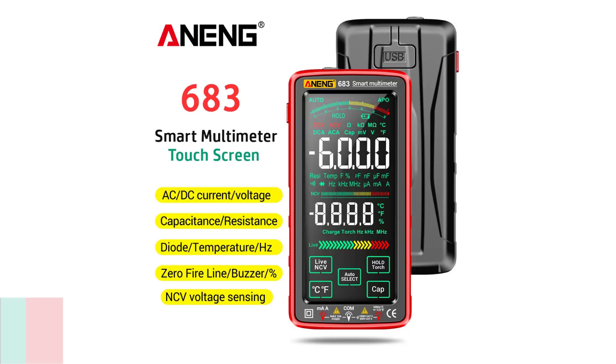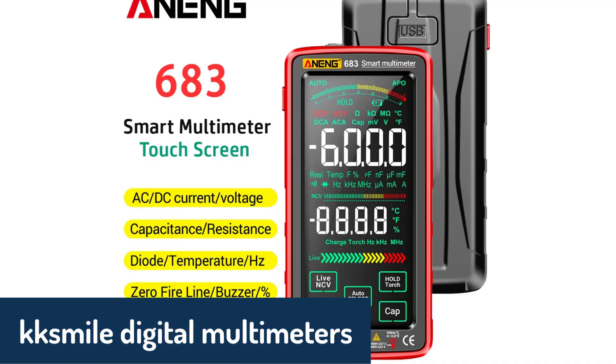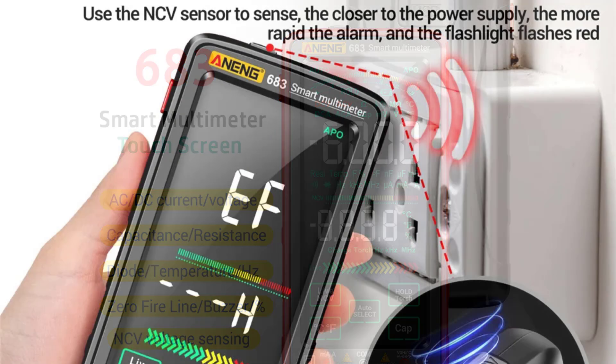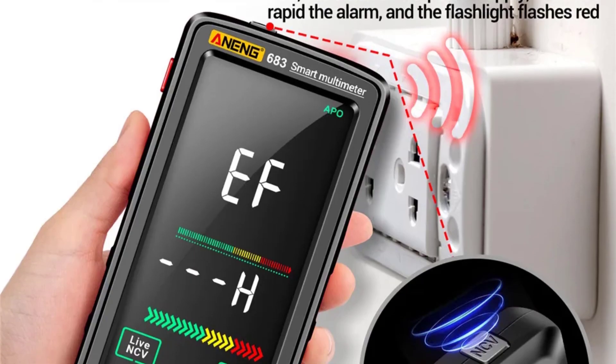Number five, we have the KK Smile Digital Multimeter, a versatile device packed with features for both manual and auto-ranging measurements. It offers an impressive range for measuring resistance, capacitance, voltage, and current, making it a reliable companion for a variety of tasks.